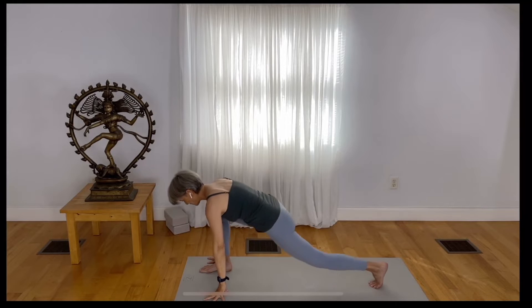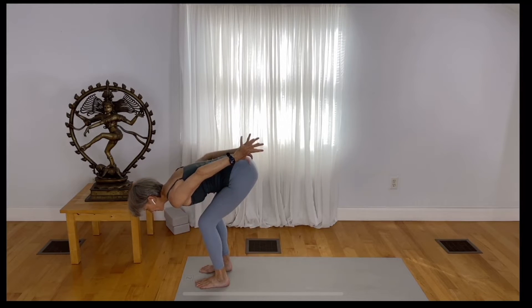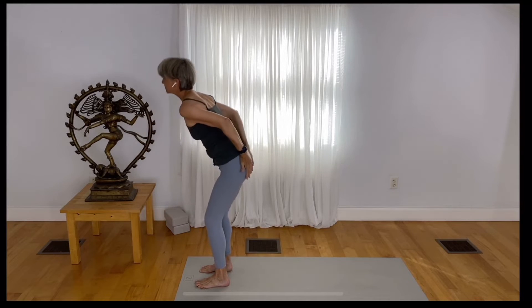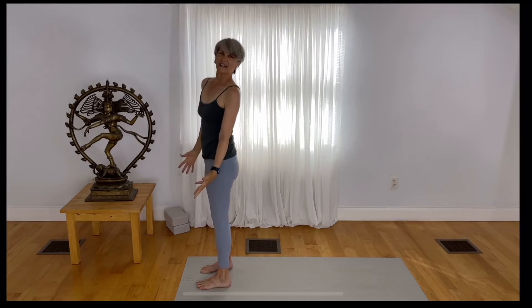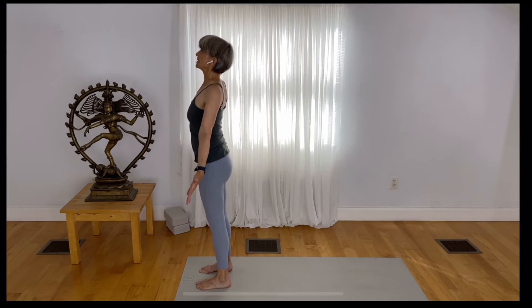Step your back foot forward. Place both hands to your low back and rise up. Stand in Tadasana, nice and tall, with your thumbs reaching back, your fingers spread to tone and engage — fullness of your arms from your fingertips to your shoulders — with brightness in your eyes.